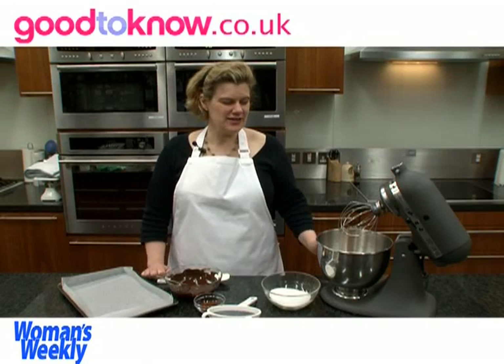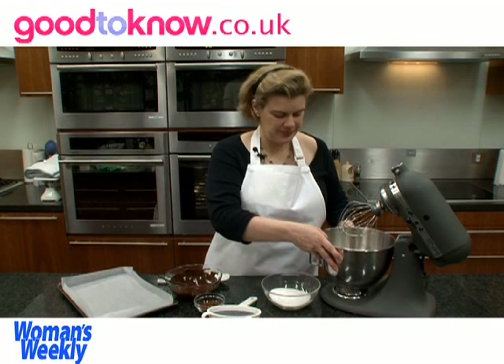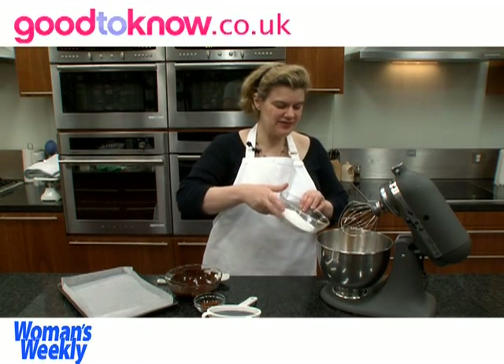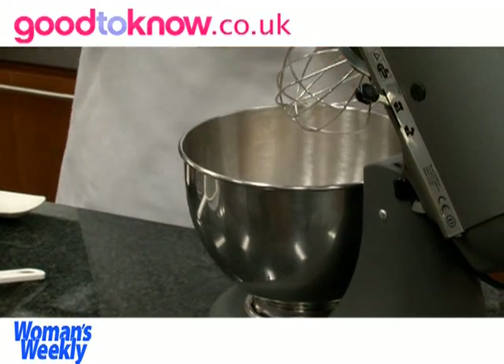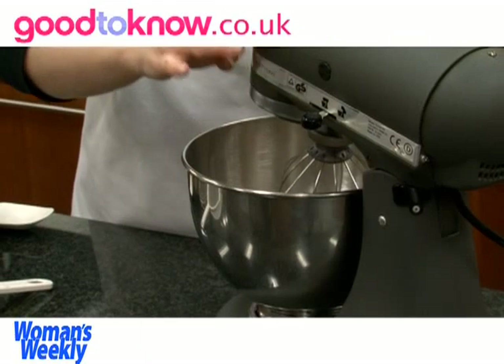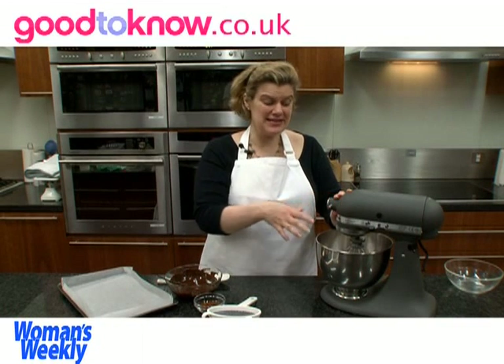To start making the roulade, I've got in the bowl of the food mixer six large eggs and I'm going to add to that 175g of caster sugar. It's easiest to do this if you have a tabletop mixer because it takes about five to seven minutes to whisk it up until it's at full volume.